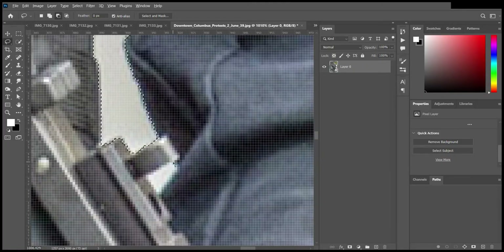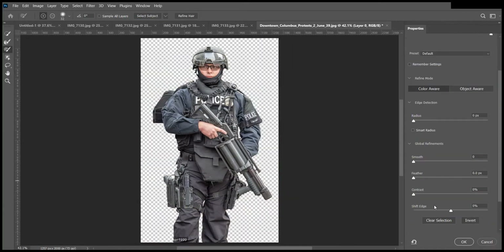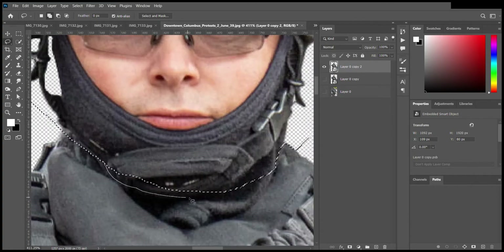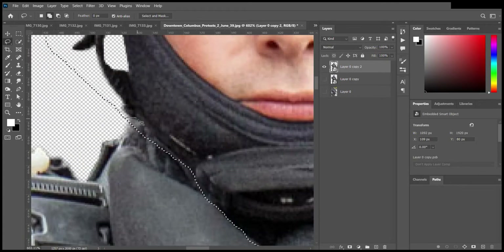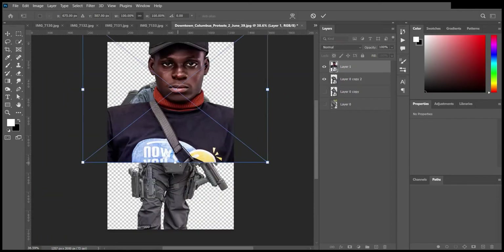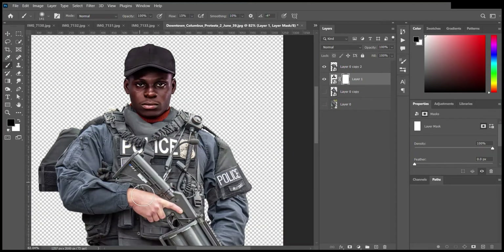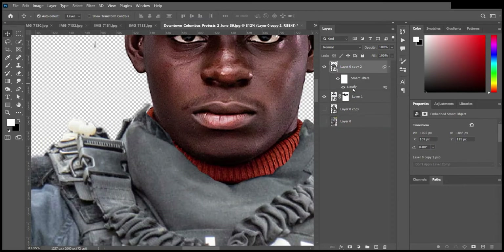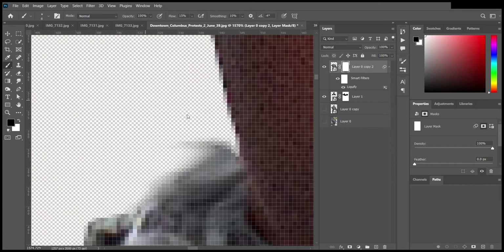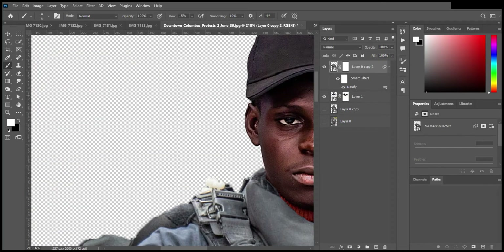Afterwards I removed the head of the subject — I decapitated the officer. I did the same thing here: I removed the background using a layer mask, and then I tried to align the head to fit with the body. When you're doing something like this, ensure the head is not bigger or smaller than the body.